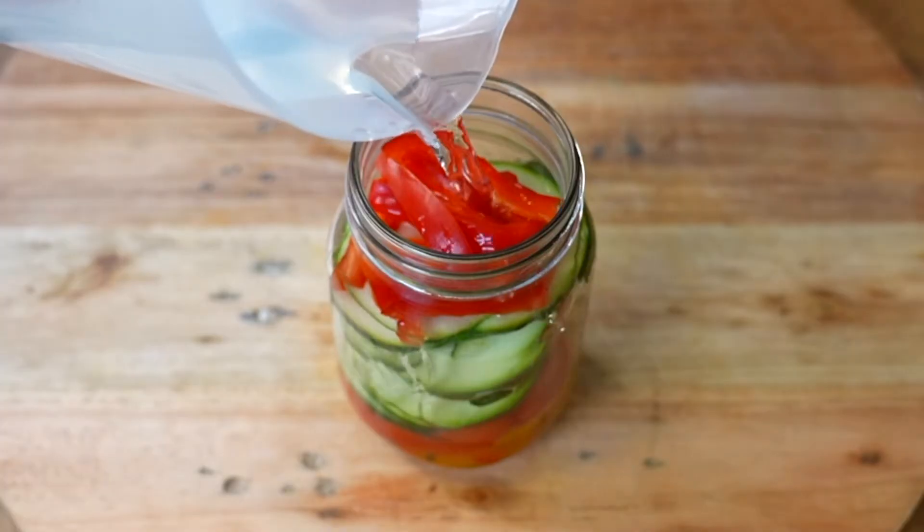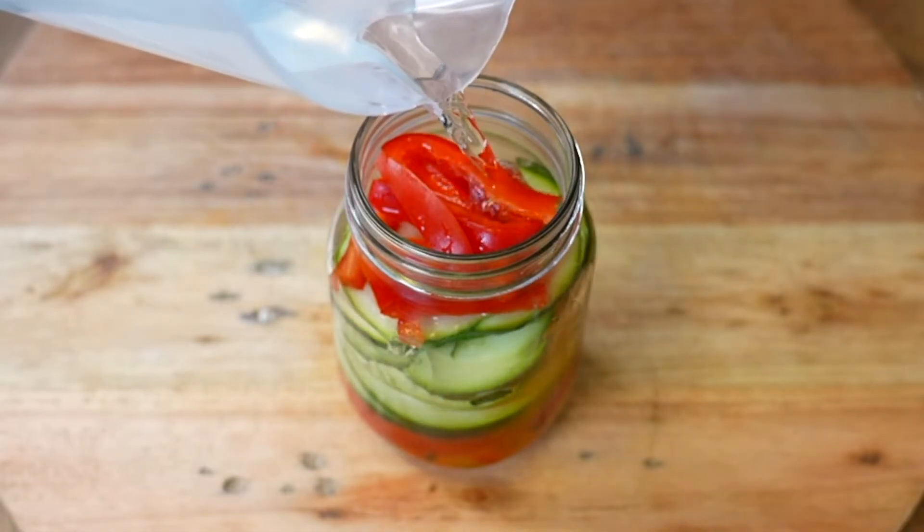Once full, we will cover with canned water, then cover well and reserve.